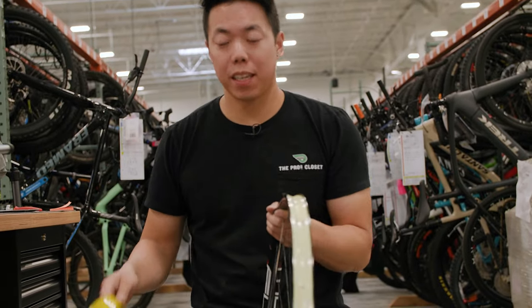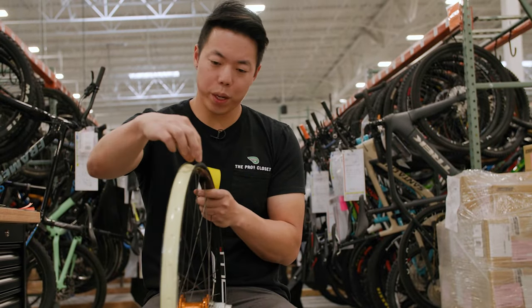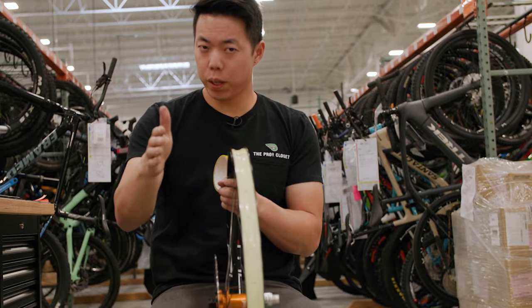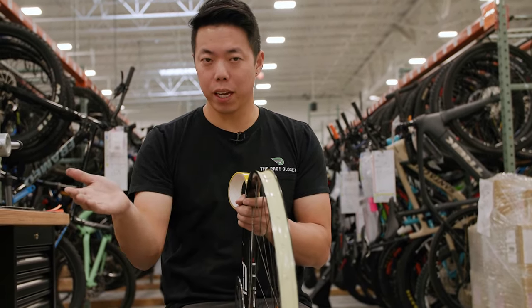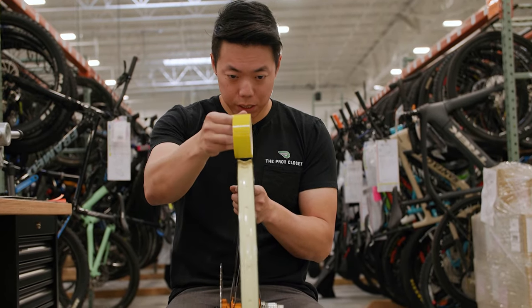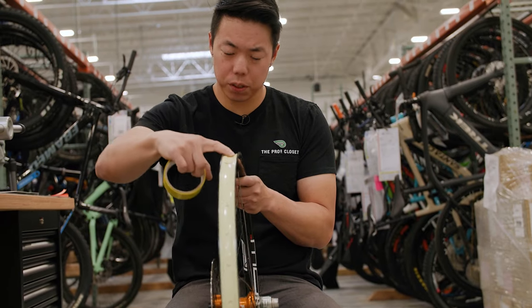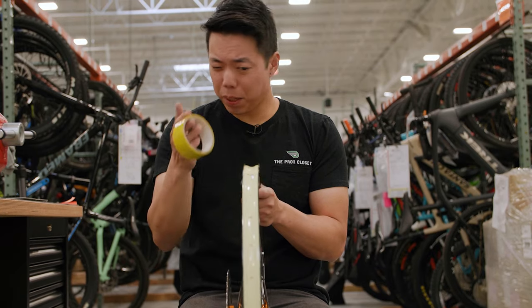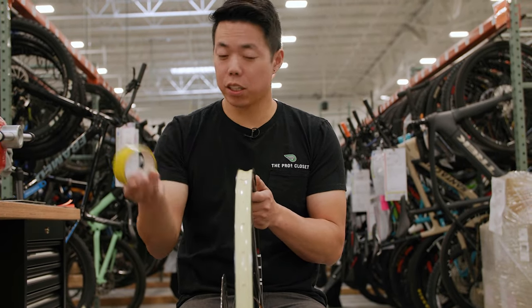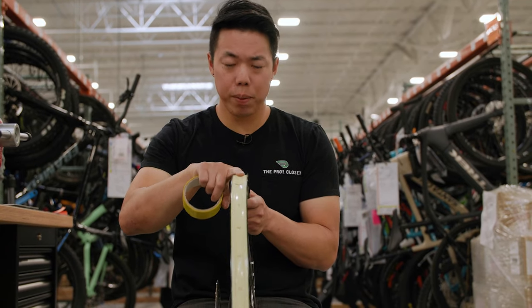The key with tubeless rim tape is that it needs to be about two to five millimeters wider than the internal width of your rim. If you don't know the internal width, you can measure it with a pair of calipers or just look it up online. The tape needs to contour to the center channel of the rim and reach the rim walls — it can even go up the rim walls a little bit, which is totally okay.